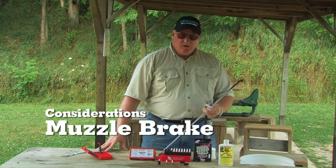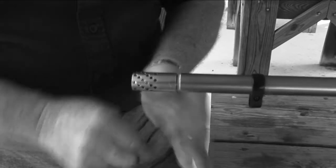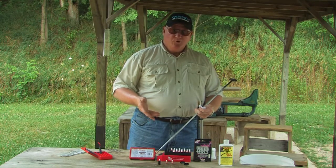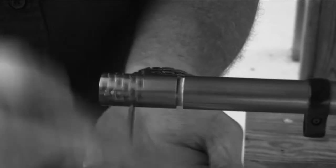If you have a muzzle brake, we put a muzzle brake on these guns and you can just turn that muzzle brake off and put it in a little bottle of Butch's Boreshine, shake it up and then you can clean out the gun. When you're done cleaning out the gun, you put some anti-seize on the threads and then thread the muzzle brake back on, tighten it up and it's done.